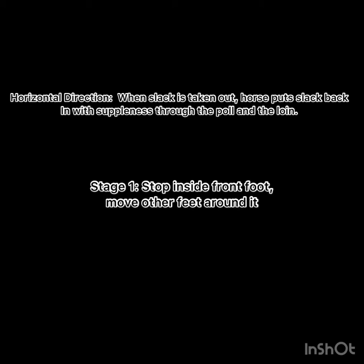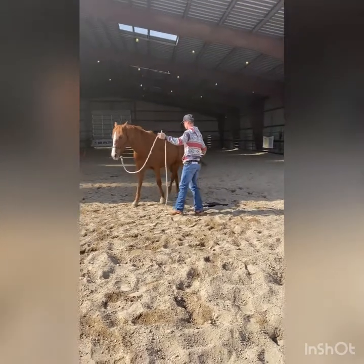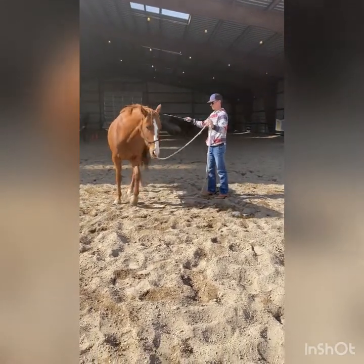Horizontal direction is when slack is taken out and the horse puts the slack back in with suppleness through the pole and loin. Stage one is to stop the inside front and pivot the rest of the feet around it. Stage four is to stop an inside hind foot and move all the other feet around it. She has pretty good horizontal direction so I scored her a plus one on this.